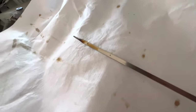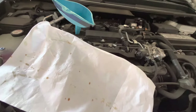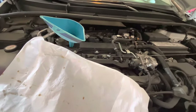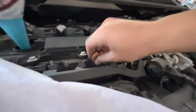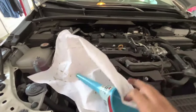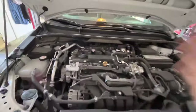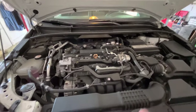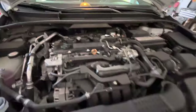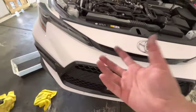All right, so that is a perfect level of oil. Go ahead and put the dipstick back. Normally this engine takes 4.4 quarts — I only put four based on the dipstick level. Let's go ahead and turn on the car and check if there's any oil leaks underneath from the oil filter or the drain plug.